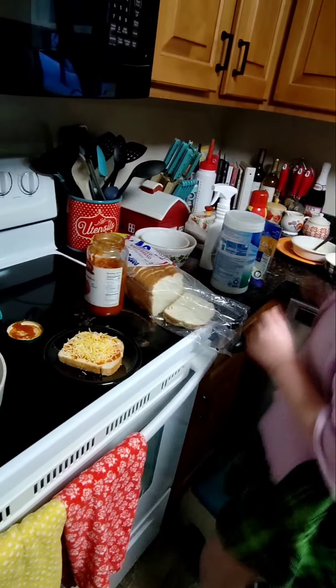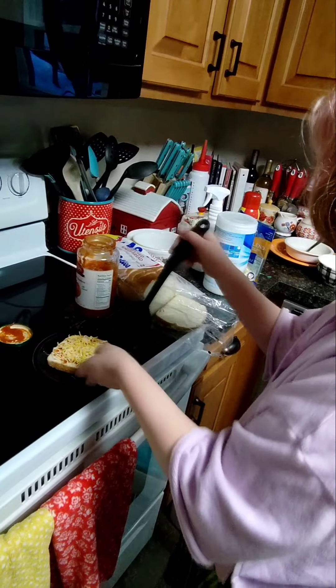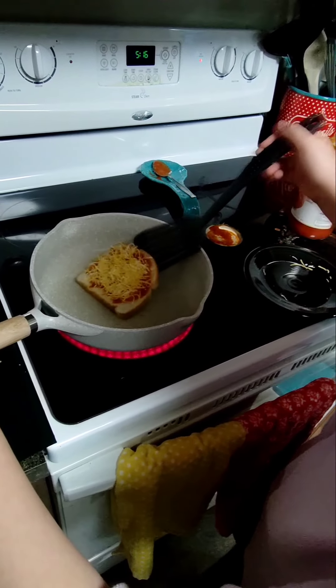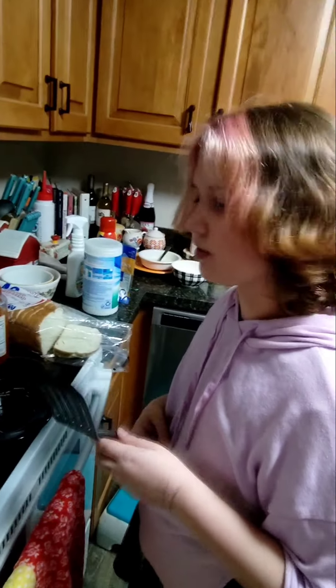After that, we're going to grab our beautiful spatula. Grab it, put it here, and set it in the pan. How long do we need to wait? So it's toasty.